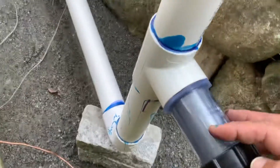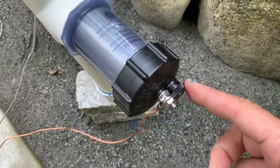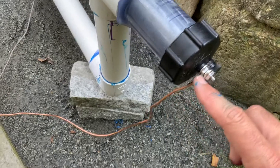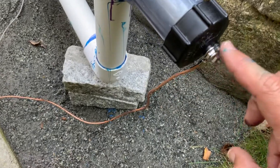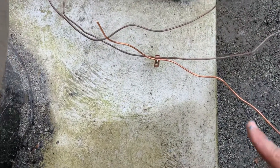I used lube on everything, screwed the black part in first, and then bled the air. There was some air originally — I bled all of it, which sprayed everywhere out of the top part right here.